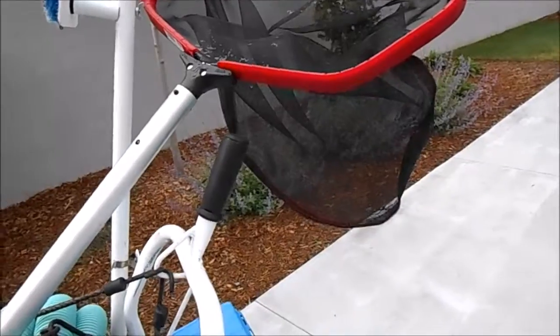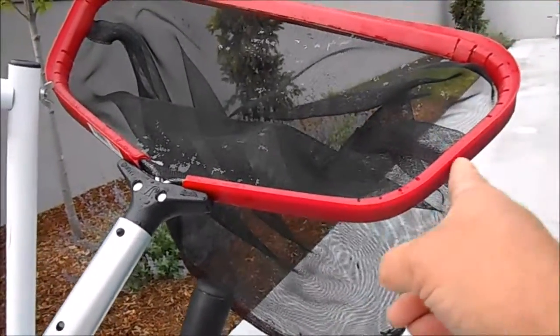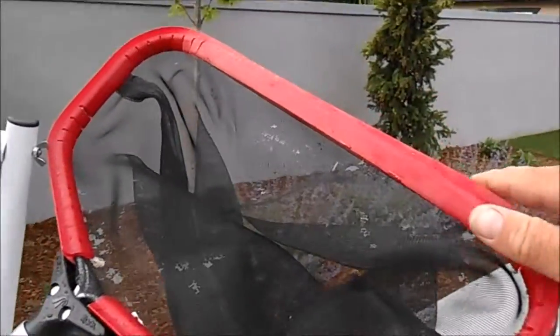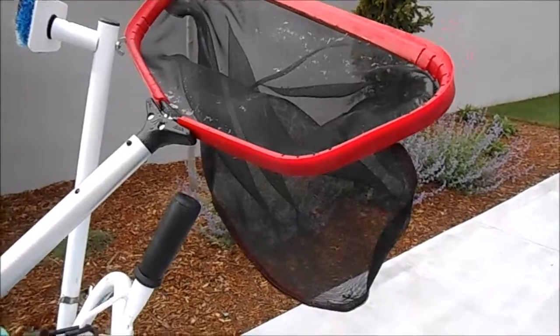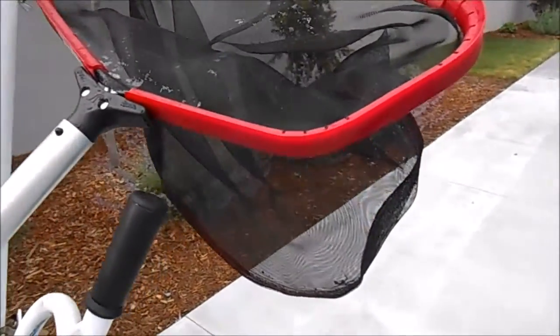Let me give you some of the features about this one. It's got a straight edge right here, so it hugs the side really well when you're going around the edge of the pool getting debris. It also has a tapered edge across the top right here, allowing you to scoop off the bottom. Those things are kind of normal when it comes to pool nets nowadays, but let me show you where this one really excels.